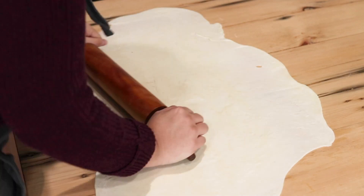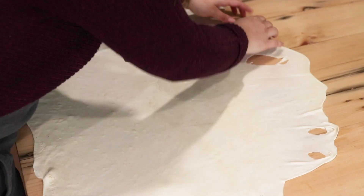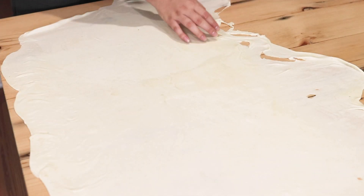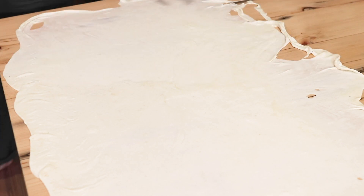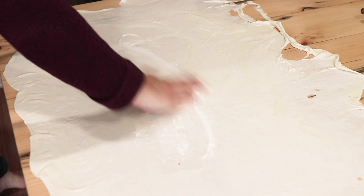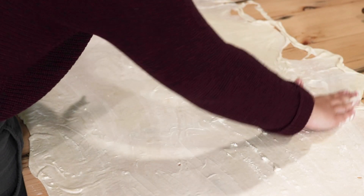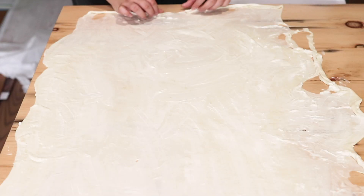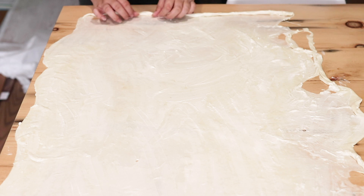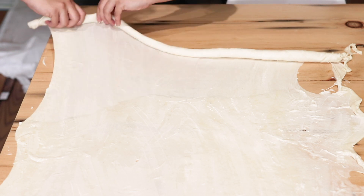Rolling dough this thin is bound to have some breakage and holes — that is totally okay, this dough is forgiving. Then using your hands, scoop a handful of that butter and shortening mixture and spread a thin layer across your entire rolled-out dough, edge to edge, with no part uncovered. Starting from one end, slowly roll the dough into a pinwheel like you would with cinnamon rolls, pulling and stretching the dough as you roll. This gets the dough as thin as possible for really nice crispy flaky layers.